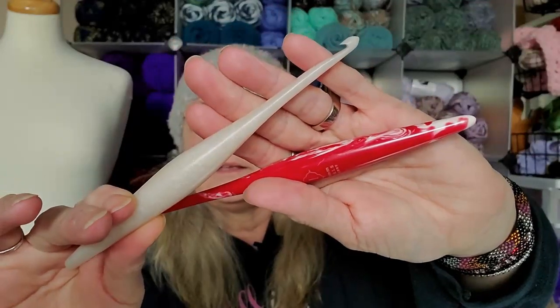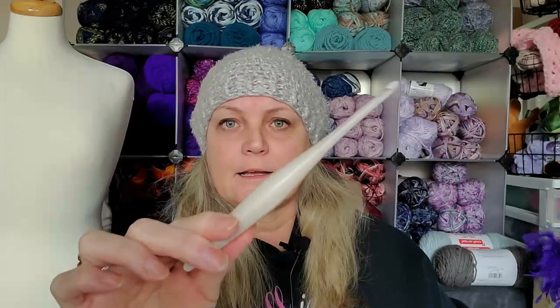There is a difference between some of them — like the finish on them. This is the one going around Canada and the US. The finish on it is not as silky. There's cafe and cream — cafe is the brown one.